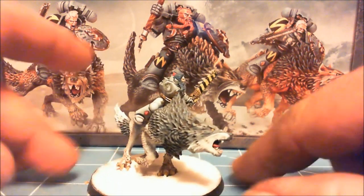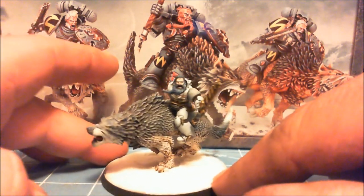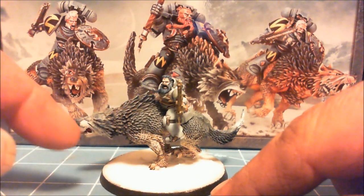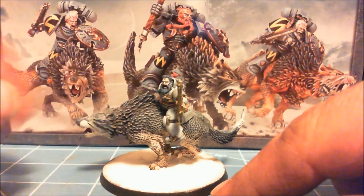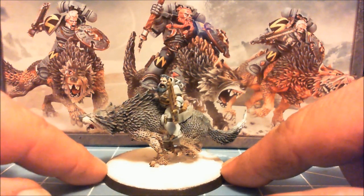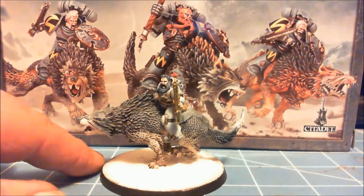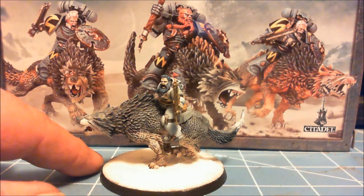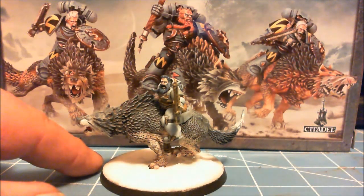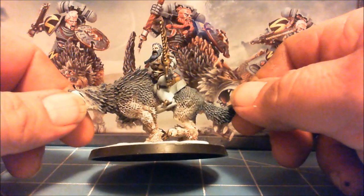I've got the wolf pretty much done. It was painted with basically a two-tone approach with an oil wash, then highlighted over with gray. I really like the way the wolf turned out. The color is a little off on camera but it's closer to how it looks in real life. The sword was just a quick practice job — I haven't finished the arm yet, which brings me to that arm.